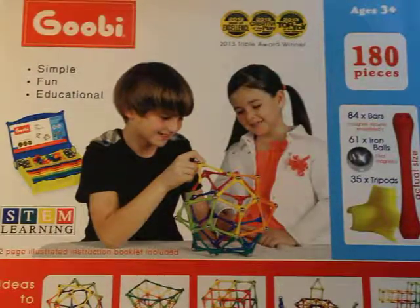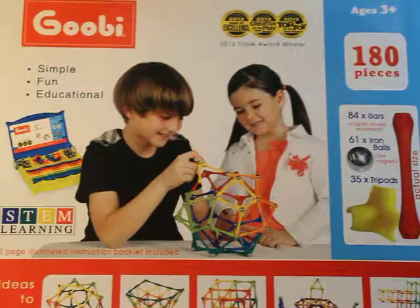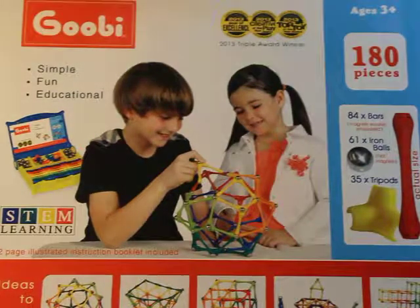Today we're going to look at this product by a company called Gooby. This is a magnetic set. Talk about open-ended play — this toy is just amazing when it comes to play and endless possibilities.